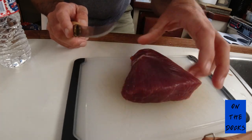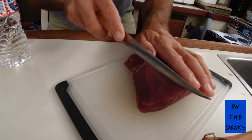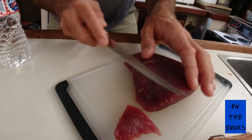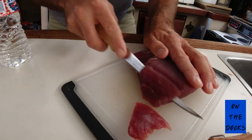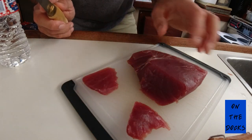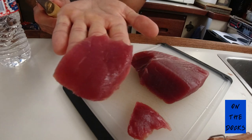You don't want to cut exactly like a crisscross — you want to cut more like that. Look at that, absolutely perfect. Now, the best way to prepare fresh caught bluefin: you want to wash it, dry it, slice it, and eat it. That's it. That is the best way to have bluefin.